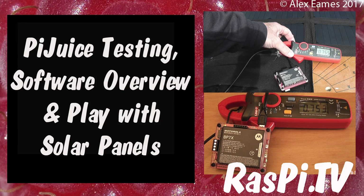Hello, this is Alex Eames from Raspi.tv. Today I'm going to have a look at the PiJuice and try it out on the Raspberry Pi, install the software and generally have an overview of how it performs.